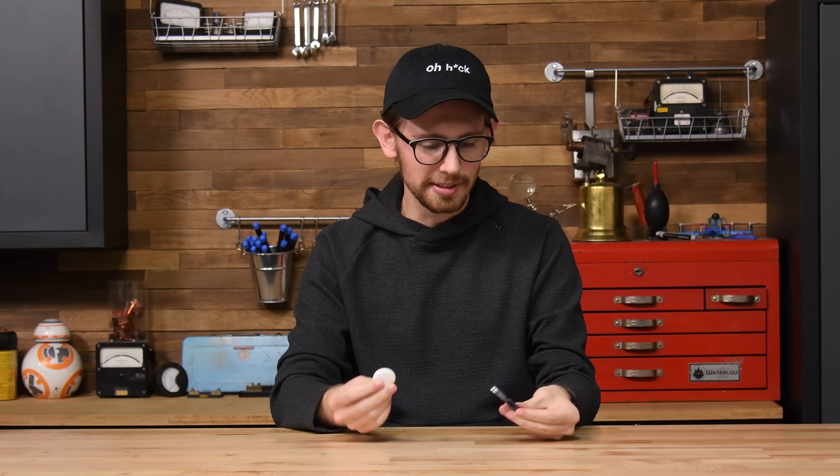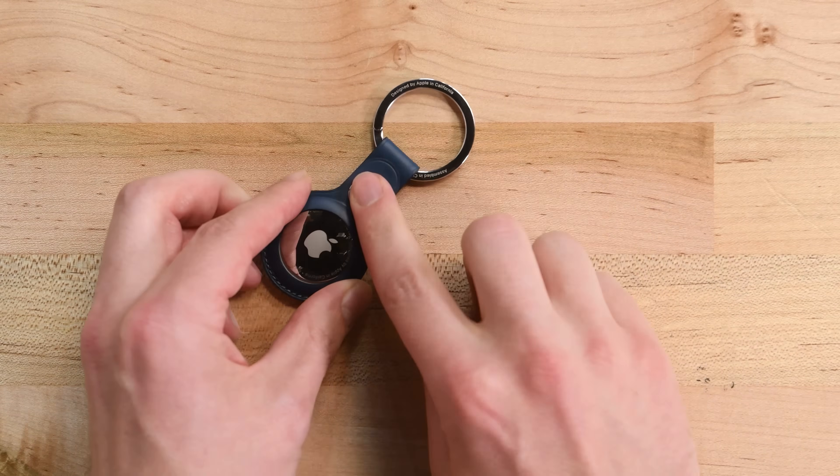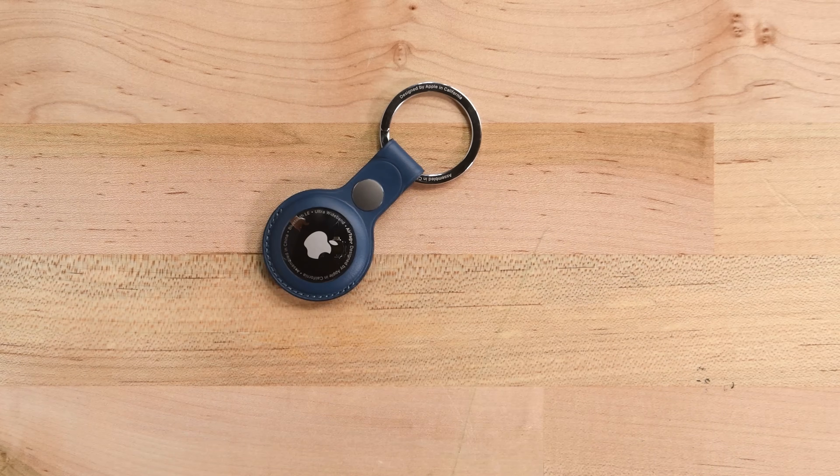AirTags are finally here, and unsurprisingly, Apple found a way to use them to sell more accessories. Unlike most competing trackers on the market, you'll need an attachment to keep this little Mento on your keys.